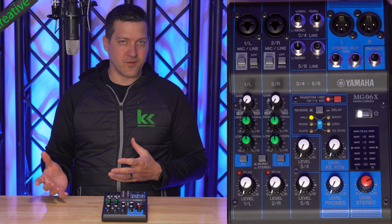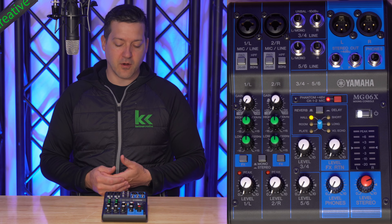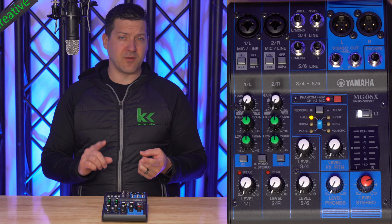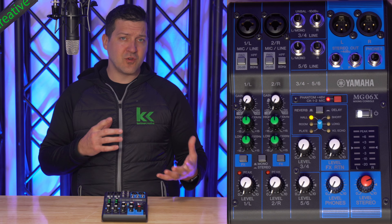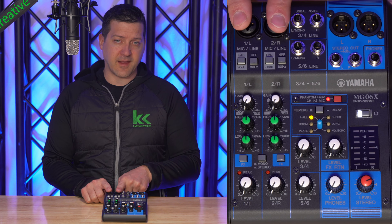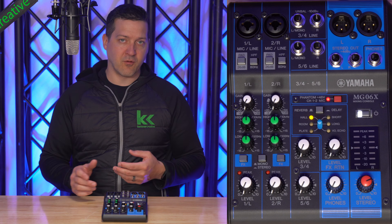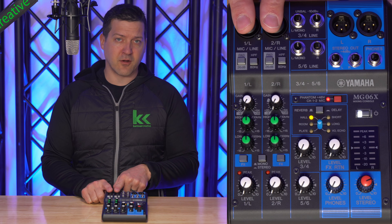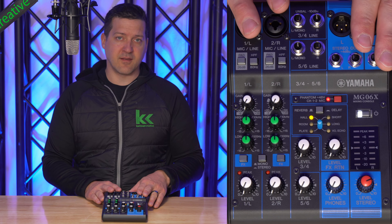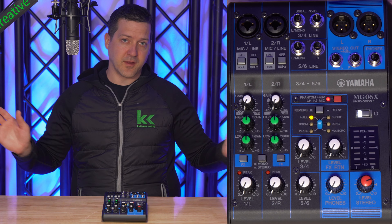Let's talk about when I would or would not use this. By default, the button is in mono mode. I would leave this in mono anytime I'm using a vocal microphone or I have two separate inputs into channels 1 and 2. So if you have a podium microphone and a wireless handheld, I would leave this in mono mode — you want both of those microphones coming right down the middle, not panned left or right. Same thing if you have a vocal microphone and a microphone on an acoustic guitar; you just want those channels coming in mono, getting mixed, and going out to all your speakers.